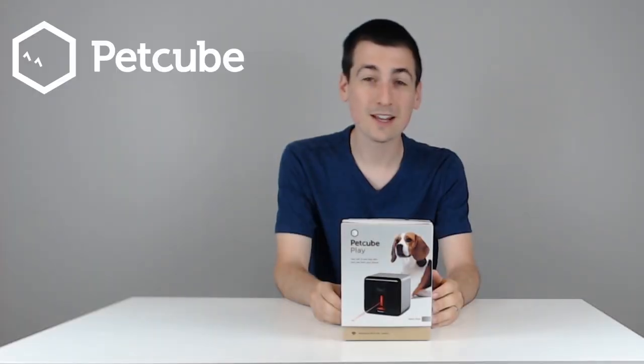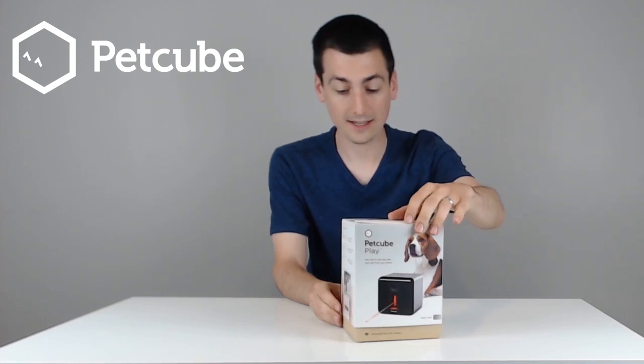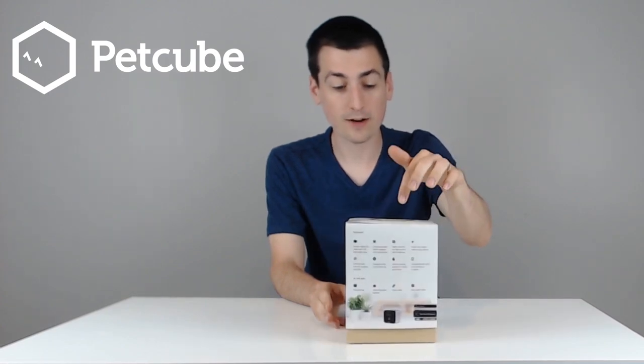Hey guys, Digital David here. Today I'm going to be unboxing the PetCube Play. Really awesome packaging, really excited for this product. So if you're a pet owner — dogs or cats — this product's definitely going to be for you.